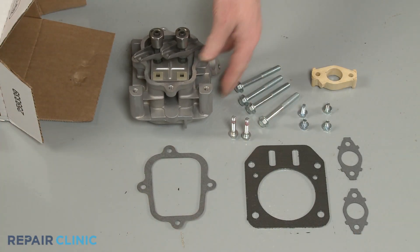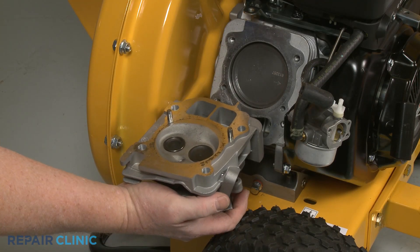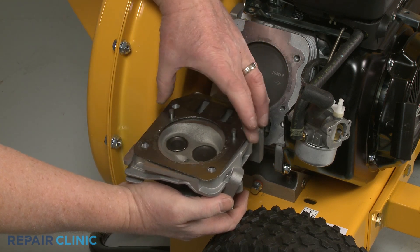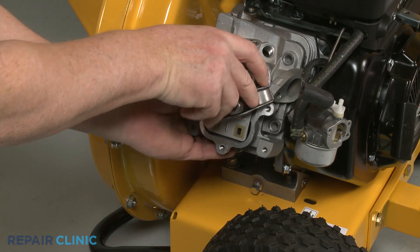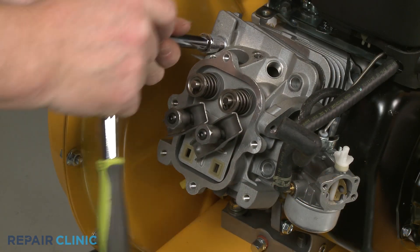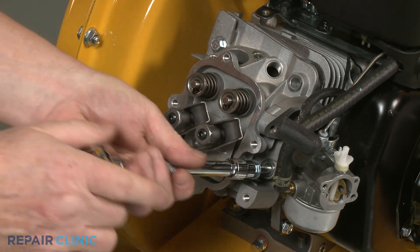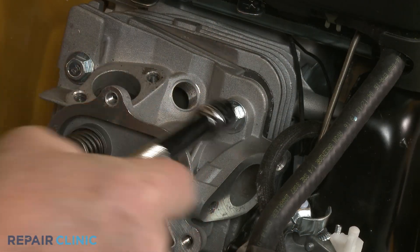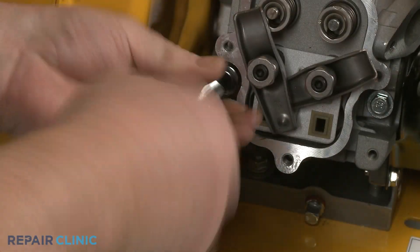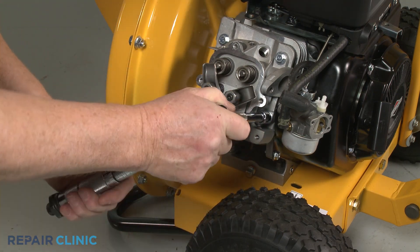You're now ready to begin installing the new cylinder head components. Align the new gasket on the cylinder head mounting pins. Position the cylinder head on the crankcase and thread the four mounting screws in a diagonal order. Using the 10 mm socket on the torque wrench, torque the four screws to 220 inch-pounds.